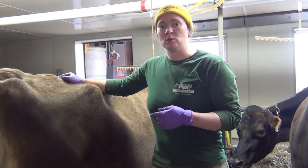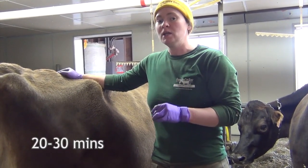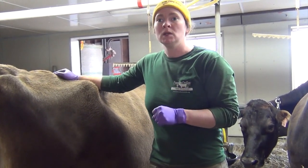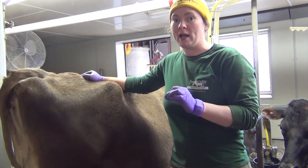If I were to hand milk these cows, it would take about 20 minutes to half an hour per cow. So if you think about hand milking 42 cows times half an hour, that is going to take 21 hours.